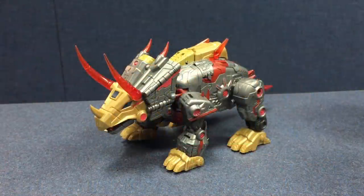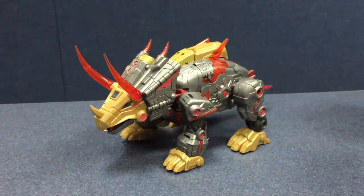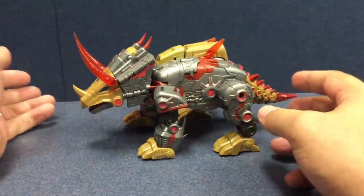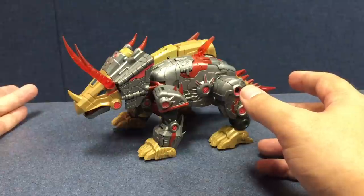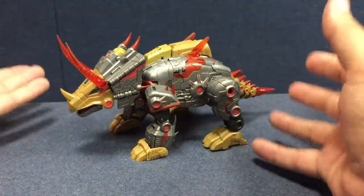Here's the video review for Planet X PX-05, Queerness. It's their version of Slag from Fall of Cybertron. They also announced Vulcan, which is their version of Grimlock, which means they will be doing all five Dinobots from Fall of Cybertron, which makes me very happy.